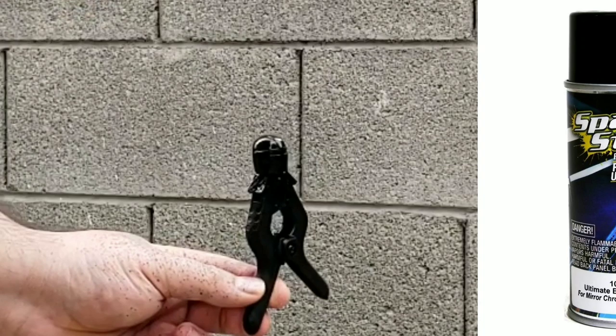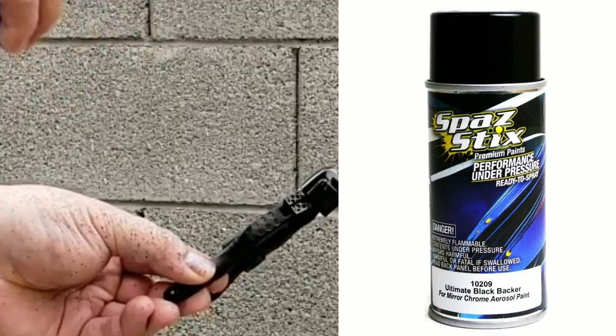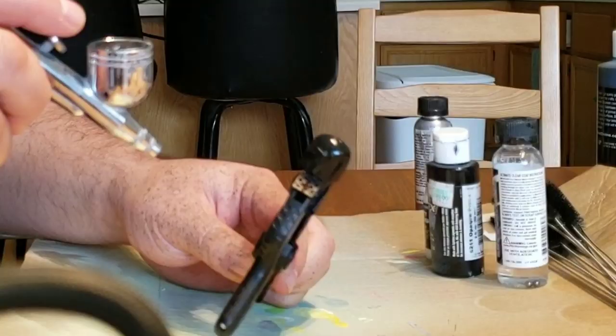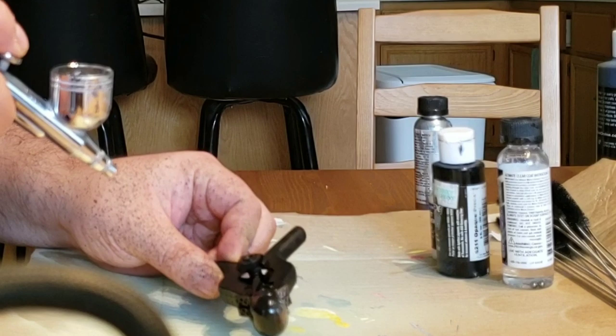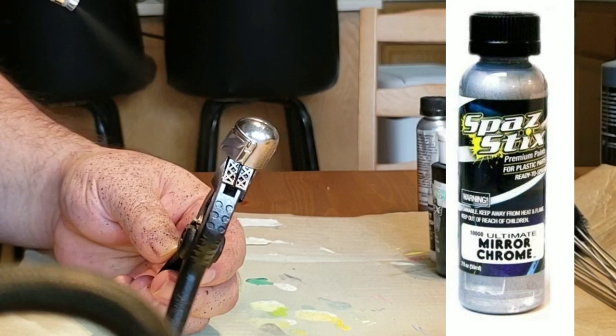After I taped the neck off with masking tape, I used SpazTix Gloss Black — it's a black backer and what this does is it makes the helmet super duper glossy. The reason why I'm spraying it black is because I used the SpazTix mirror chrome, and the only way to get the mirror chrome to work is by having this black backer. You don't need any primer — you just spray the black backer straight onto the plastic, then go with your airbrush with the mirror chrome by SpazTix and spray it all over the head.